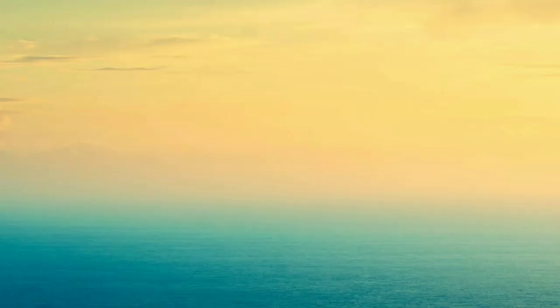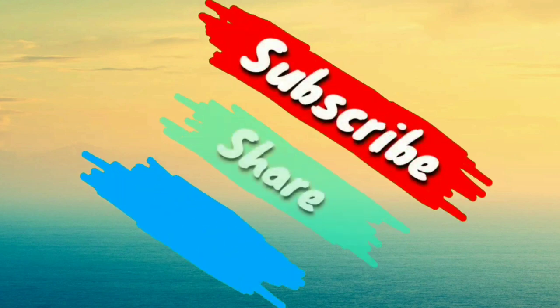I hope that you will enjoy watching, guys. Do not forget to like, share, and subscribe. Thank you so much for watching — see you on my next vlog, and don't forget to subscribe, share, and like.